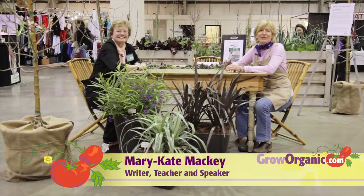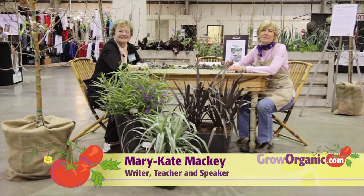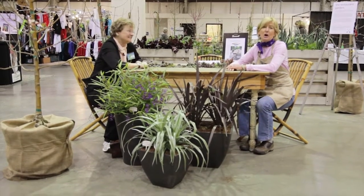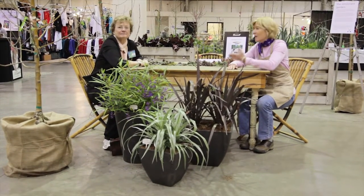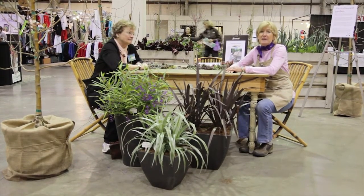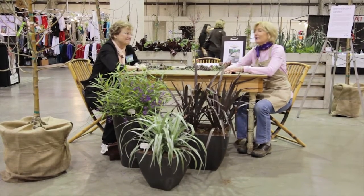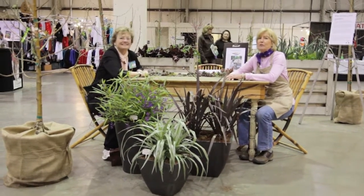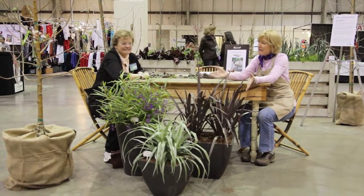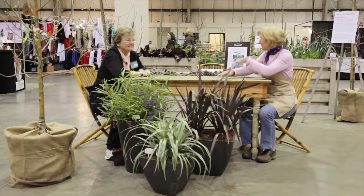Hi, I'm Trisha, an organic gardener, and I'm here with Mary-Kate Mackey, who has authored many articles and journals about gardening for most of the major gardening magazines, as well as being a contributing writer for the Gardening Guide by Sunset Magazine, which is kind of like the Bible for gardeners. Mary-Kate, we wanted to talk a little bit about this container setup at the Sunset Gardening Container Booth.